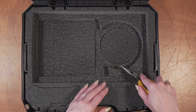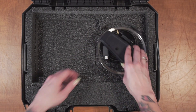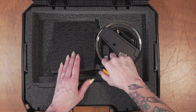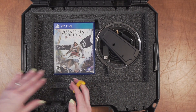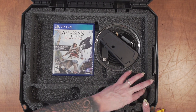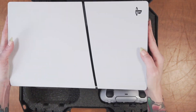The case will hold cords and small accessories, the PS5 Slim vertical stand, one game, two controllers, and the PS5 Slim disc version.